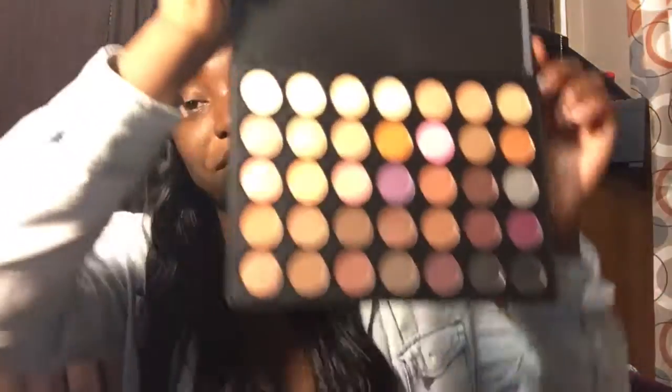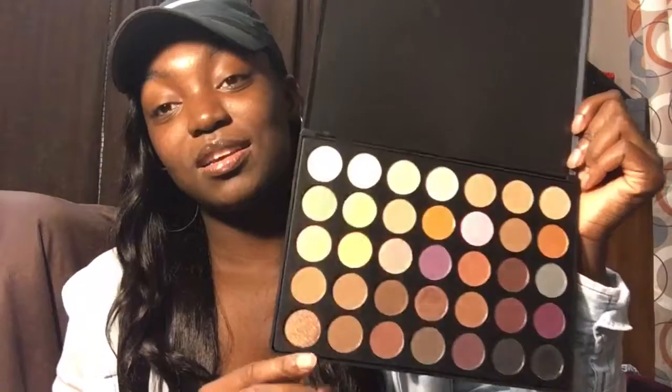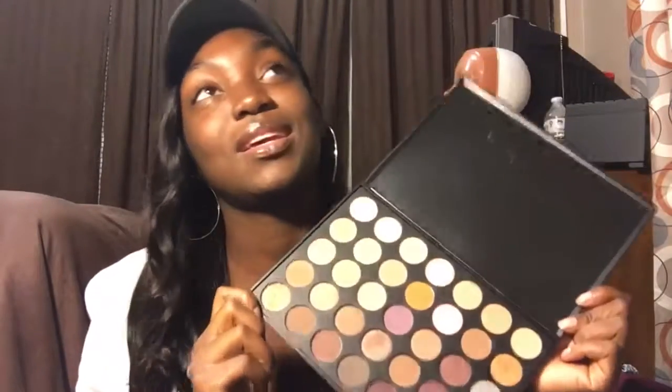I barely had any product on my finger and I might have to go back and get another one because the pigmentation is crazy. I still have color all over my fingers — you guys, I very much recommend ordering Morphe palettes.